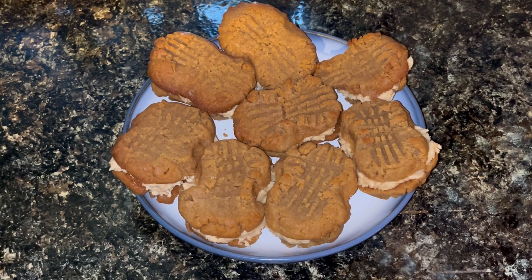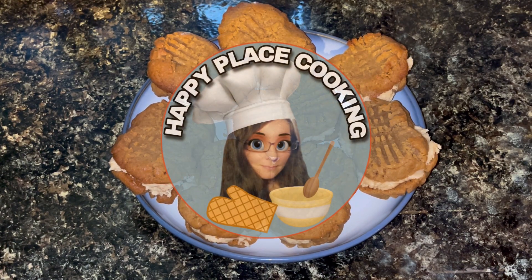If you give these a try or if you have made three ingredient peanut butter cookies before, comment below and let me know. Thanks so much for watching. Happy eating.